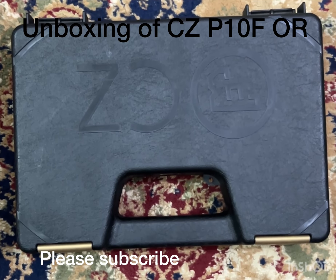Assalamualaikum, how are you? Today we have another review of this gun from CZ. If I am not wrong, this was introduced in 2021.